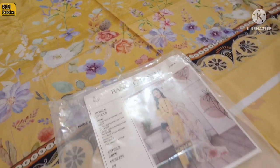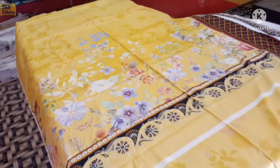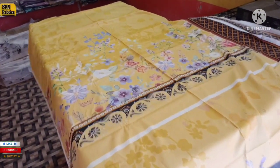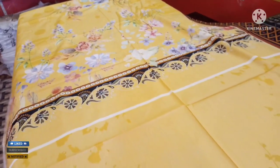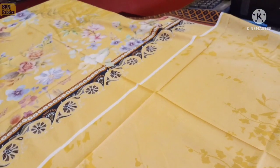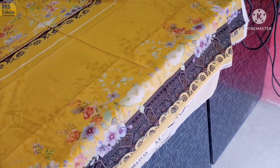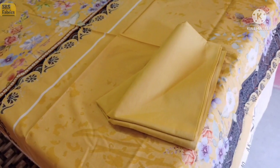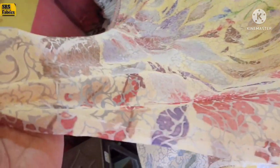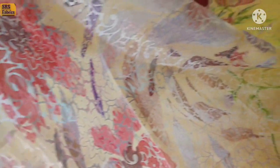This is the net article. Here are the sleeves. You can get a plain trouser with it. And this is the beautiful dupatta — a very nice dupatta, which is the latest collection. It's beautiful.